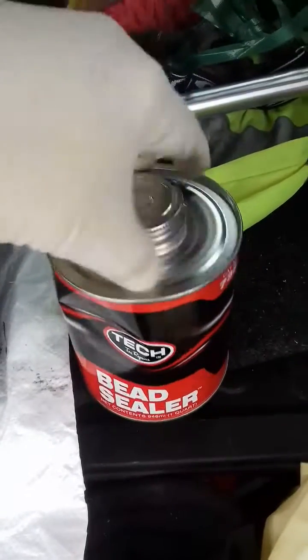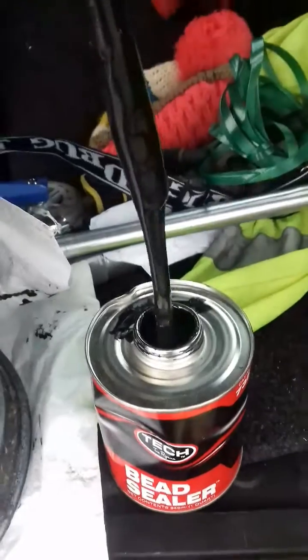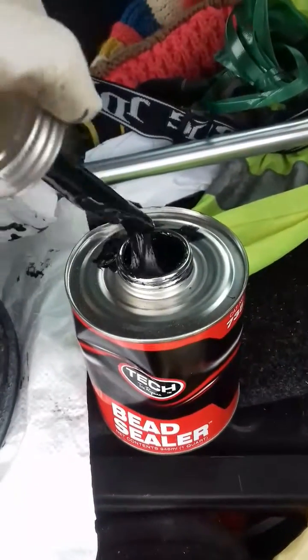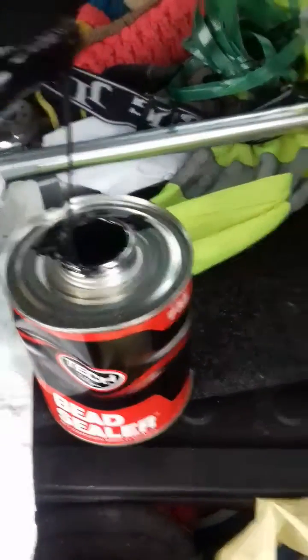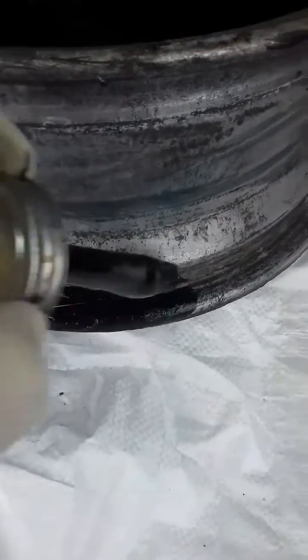It is utterly disgusting, but that's probably why it works so well. Basically all you do is load your brush properly and bodge it on like this. Make sure it's somewhere where spills won't matter — you can see it's all gloopy and sticky. Don't apply too much pressure.